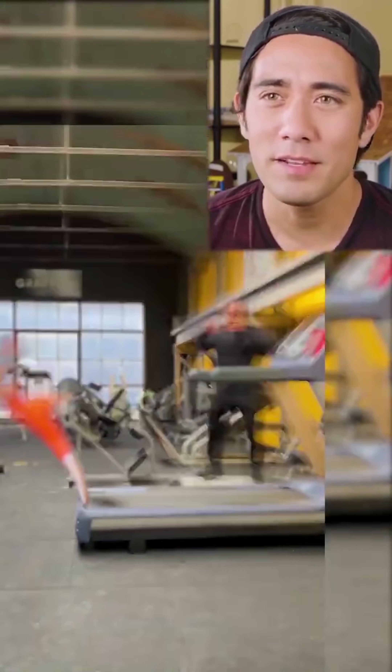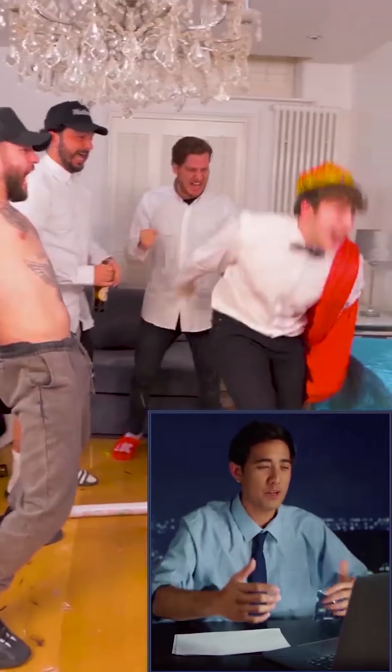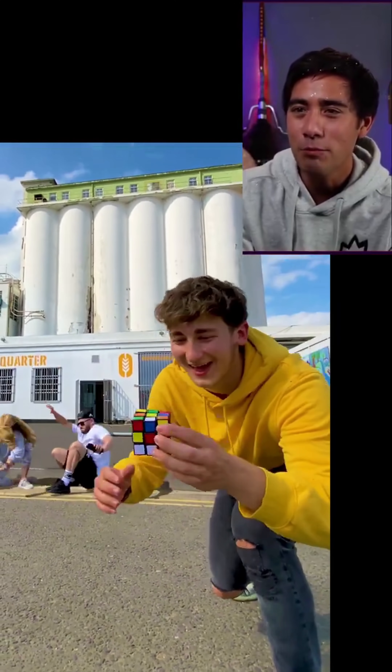Zach has been a huge inspiration to me over these past five years and recently he's even started reacting to a few of my videos. So today I wanted to flip the table around and try and break down some of the magic that goes inside the Zach King video. Let's roll the first clip.